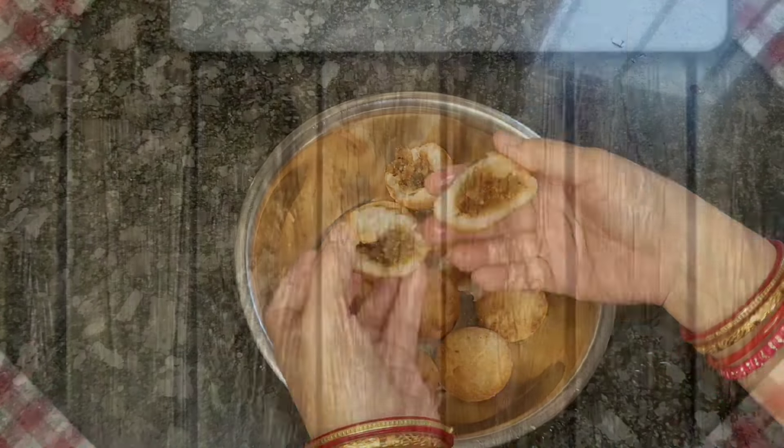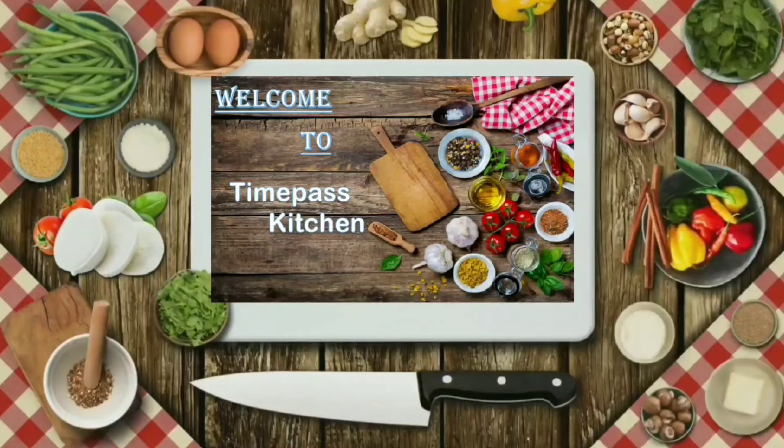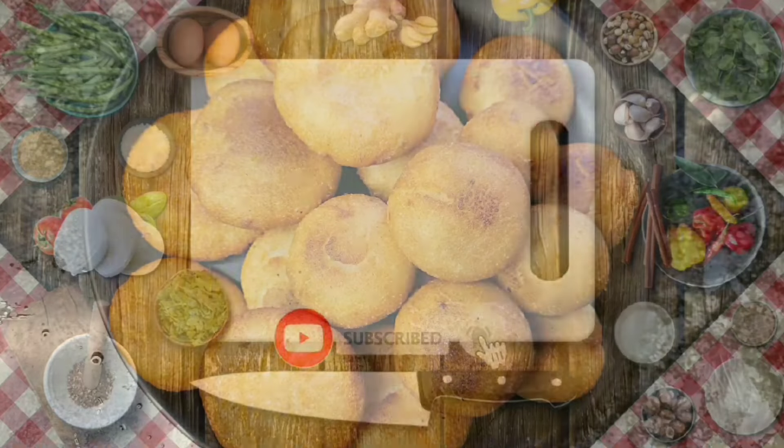Welcome to the Time Pass Kitchen. Like, comment, share, subscribe — don't forget to subscribe, hit the bell icon and notifications. Let's see.